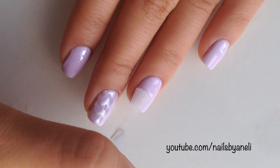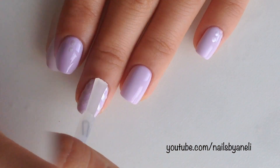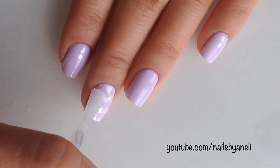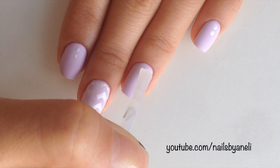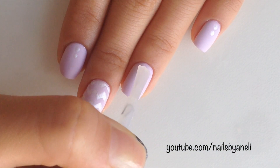Now I'm just going to apply a matte top coat to all of my nails. Apply a little bit of top coat and then place the bow on your nail.